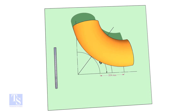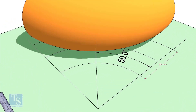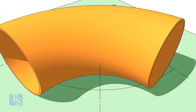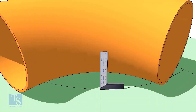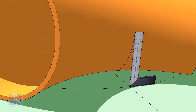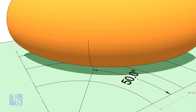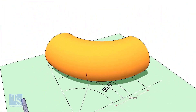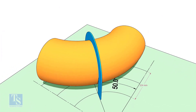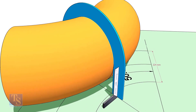Draw a half circle line on the elbow — draw a half circle where the plate touches the pipe. Reverse the elbow position as shown. Match the line on the elbow and the 50-degree line. Put the half circle plate on the elbow exactly on the line as shown, and make the plate right angle.